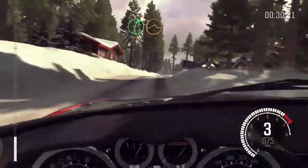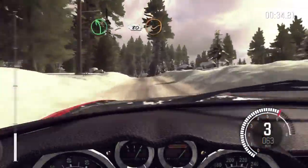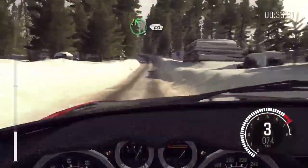Right five over jump. Left five long tightens over crest, 80 through dip. Caution, left five, 60 over bumps.